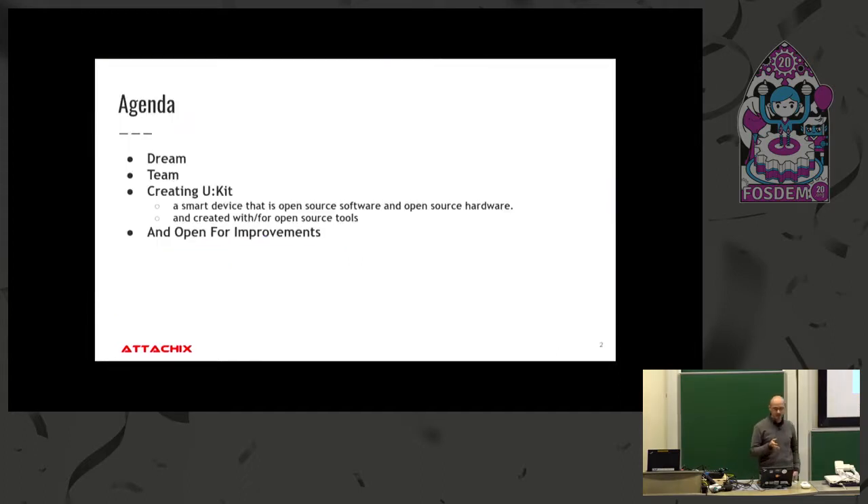I'll be talking about our dream, what we wanted to achieve, and how we started with this idea. Usually a dream has some motivation. Then I'll talk about the team and the creation of the device itself, and then open the door for more people to join and improve it. When you work with open source projects — be it software or hardware — it's a never-ending task. You can always improve something, and there's always somebody who will share and hopefully help.